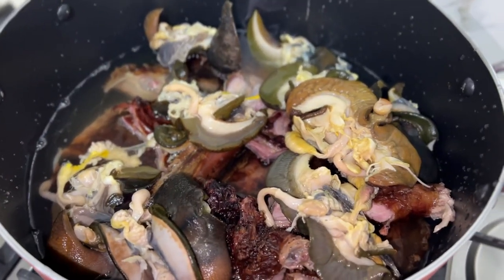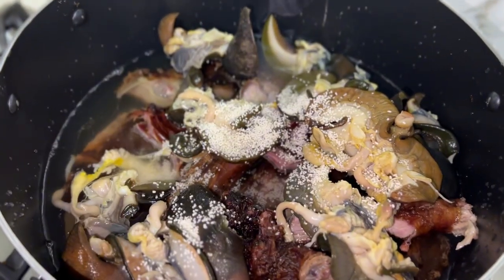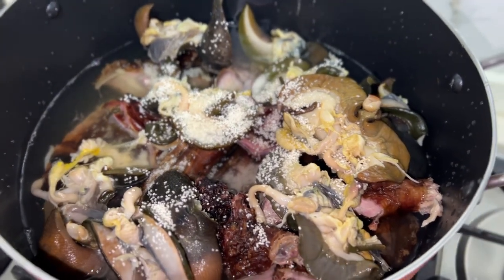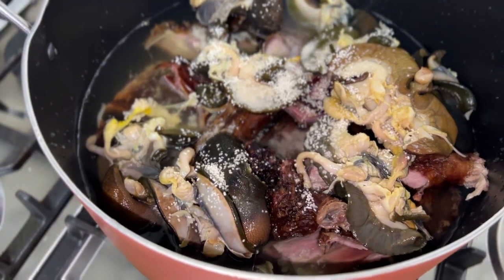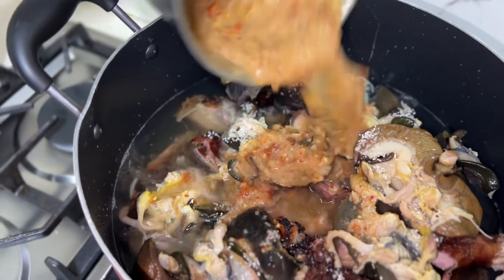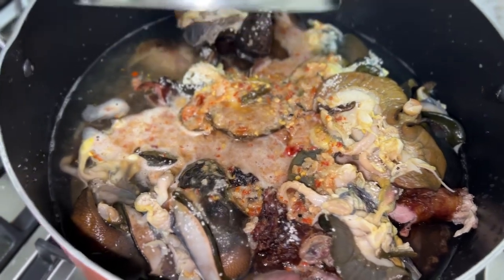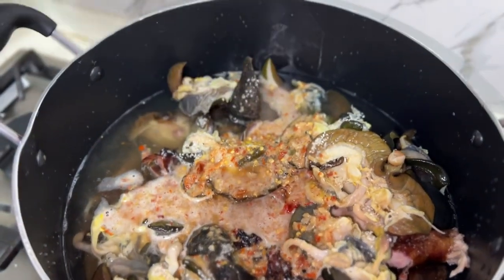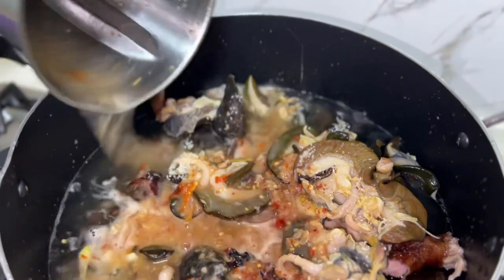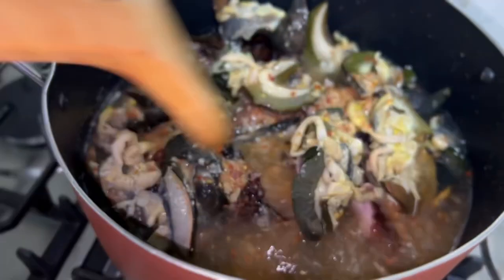The next thing we are going to do is add seasoning. We have a pepper mix — this is crayfish and pepper blended together. We also used some to grind the ogbolo. Right now we are going to add that and let everything cook.